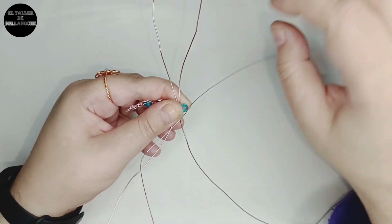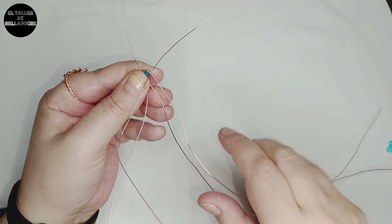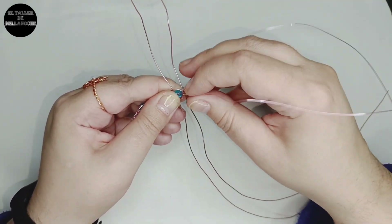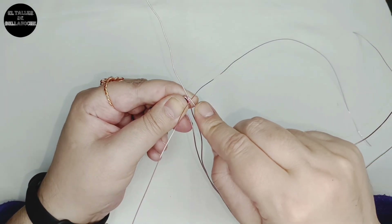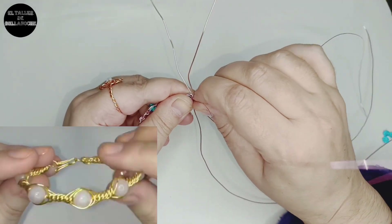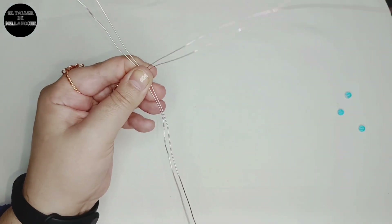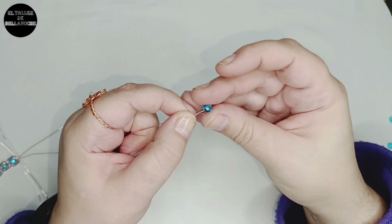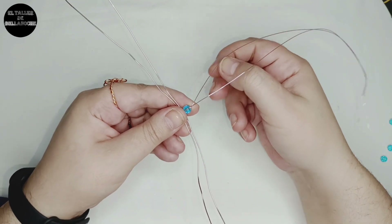Cruzamos el de arriba por encima de uno hacia abajo — siempre cogemos el último, este de la izquierda. El de abajo por encima de los dos cabos hacia arriba. Juntamos los alambres finos, retorcemos dando una vuelta, dejamos en forma de cruz, olvidamos. Último cabo de arriba hacia abajo pasando por encima de uno, el de abajo hacia arriba pasando por encima de dos cabos. Aquí tenemos una pulsera muy parecida que es de siete cabos — yo creo que es más fácil, os la voy a dejar ahí en la i que aparece en la esquina y en las pantallas finales. La diferencia entre esa y esta pulsera es que tiene un cabo más y lleva alambre fino.